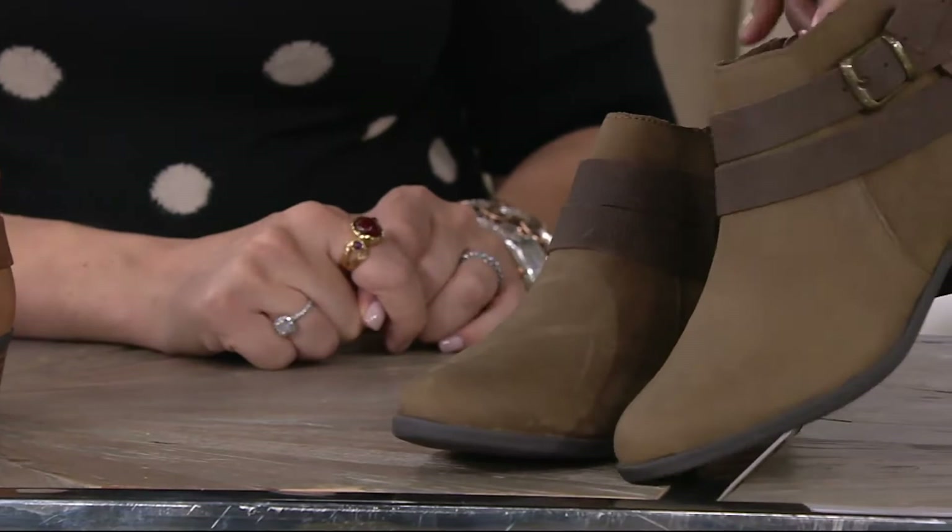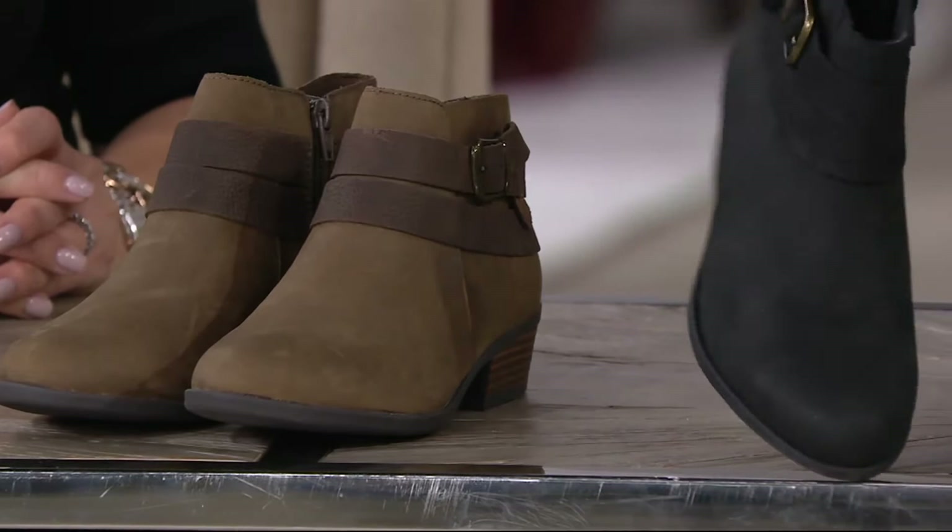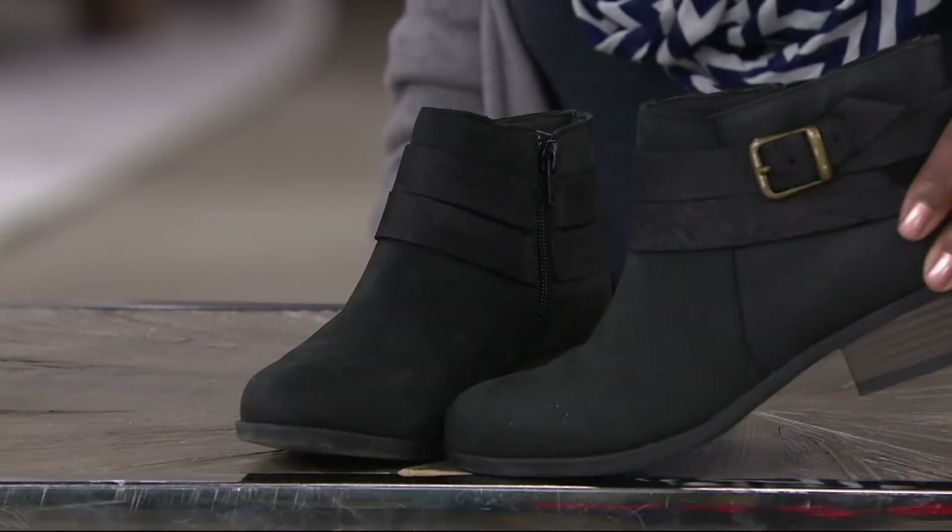It looks like a martini olive. That's the most limited. And then we also have them in the black. A296-326 is the item number on these. Kind of moto slash cowboy slash just cool. It's just like a cool ankle boot.